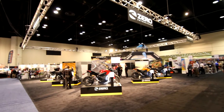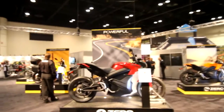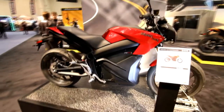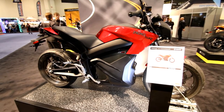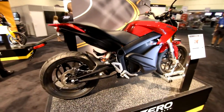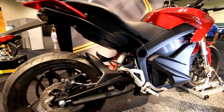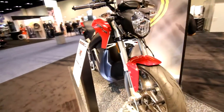Now this is cool. Zero motorcycles, electric. Let's take a look. Zero SR, high performance. Top speed of 102 miles an hour, 106 foot-pounds of torque, 67 horsepower, 0-60 in 3.3 seconds. That's not bad, but it's not up there with fast gas bikes yet though. Little tires, little wheels. Looks like a regular bike — you'd never really know it's electric.